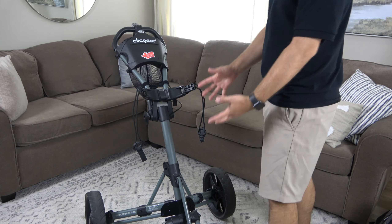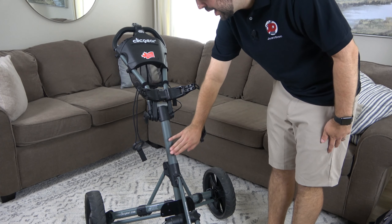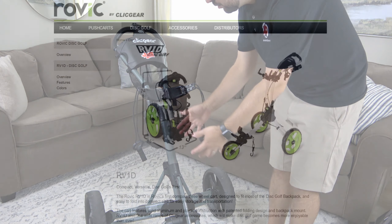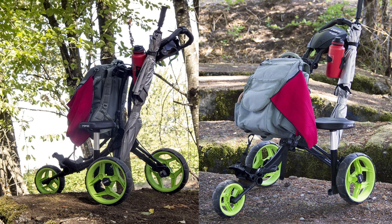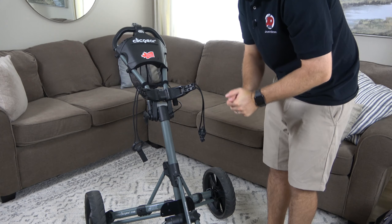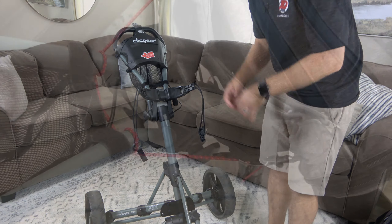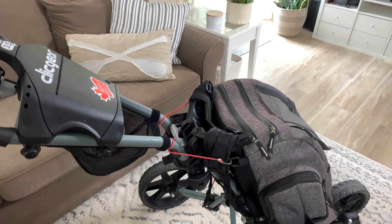It's not a necessity, but it definitely helps keep the bag balanced on the cart. Now the biggest issue with all of these ball golf push carts is that the bag really doesn't want to stay on there nice and snug — it always wants to move around, and this middle rod is usually a big reason for that. Click Gear did make a disc golf version of this cart where they moved the rod back and changed how you attach your disc golf bag, but that's really all they changed. I figured out a way to avoid having to purchase that entirely new cart.